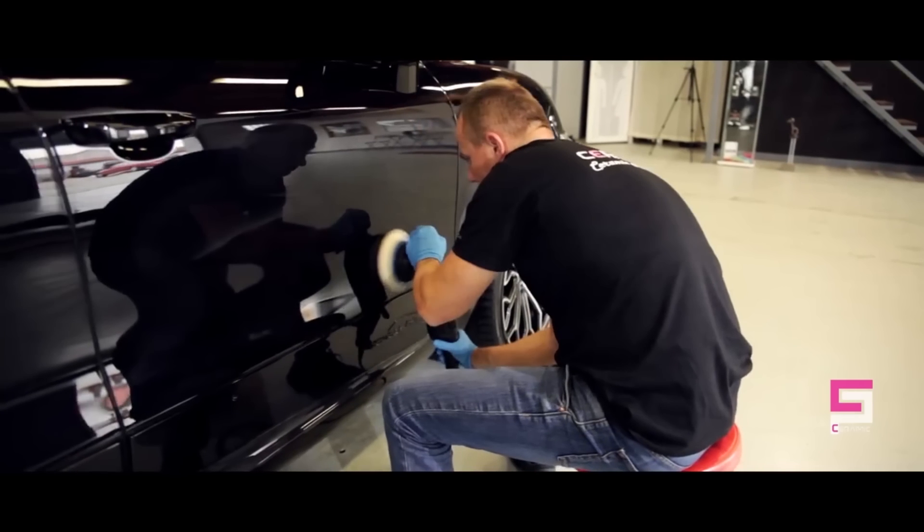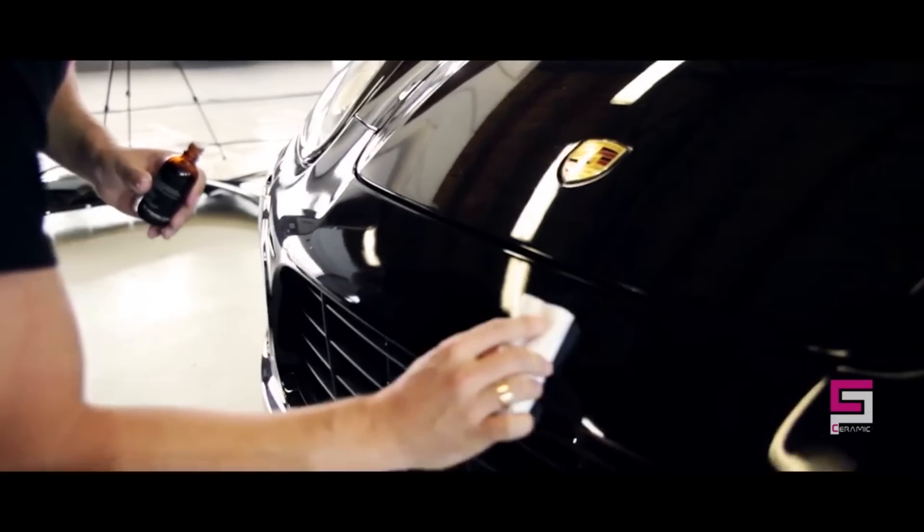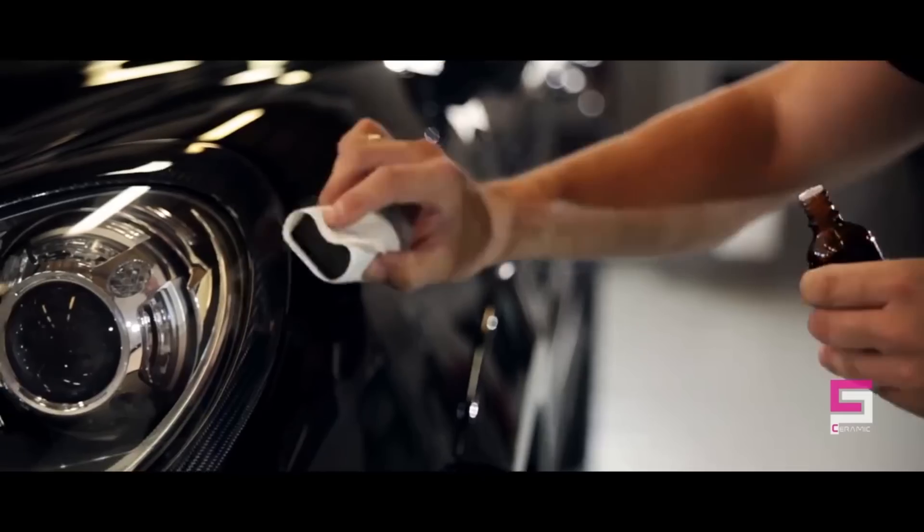Once applied to the car, it creates a layer of permanent protection for your car's paint. The only way to remove the coating is through wet sanding or heavy compounding. We can therefore give our clients a lifetime warranty.